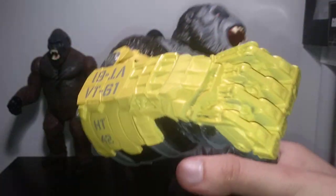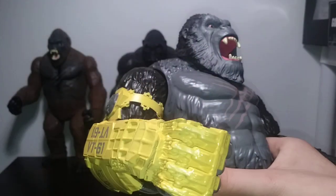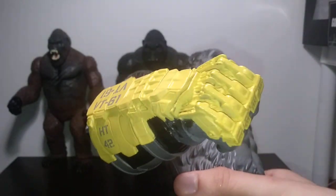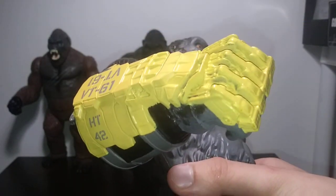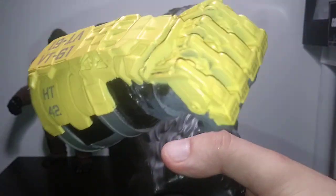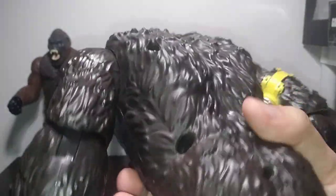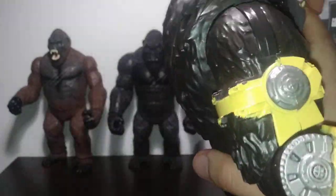Nice little details — straps and what have you. For the gauntlet itself, it's a nice vibrant yellow. It's not as vibrant as the six-inch version, but it's still really good on its own. And because it's a much scaled-up figure, the detail really lends itself. The six-inch figure was already detailed, but this is definitely the most detailed, I would say.